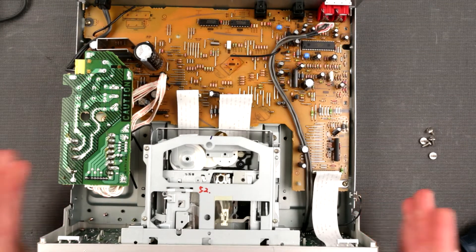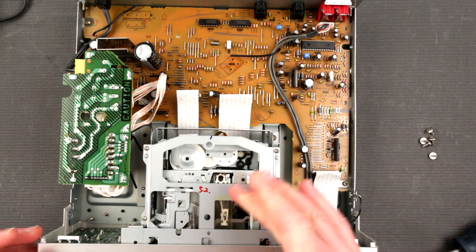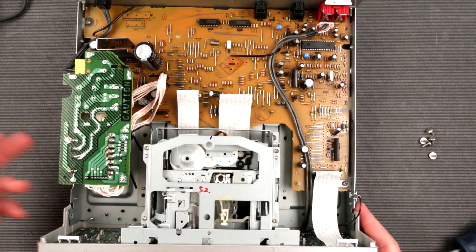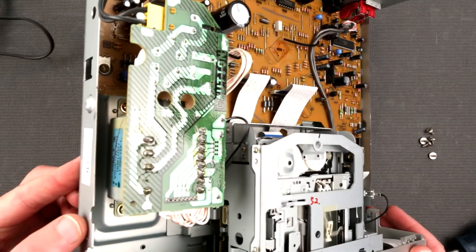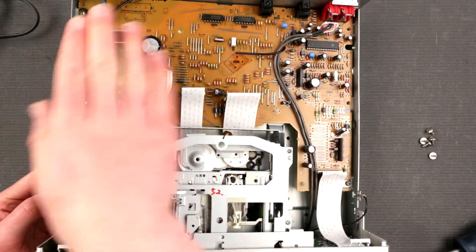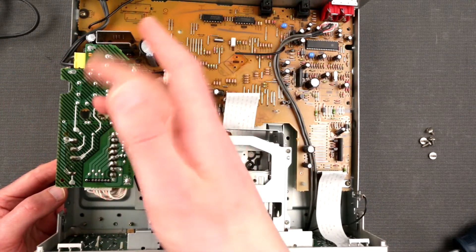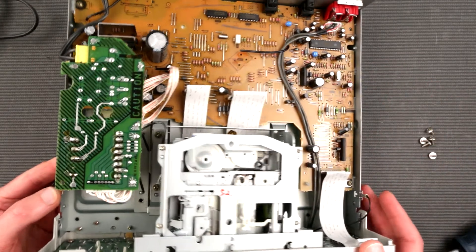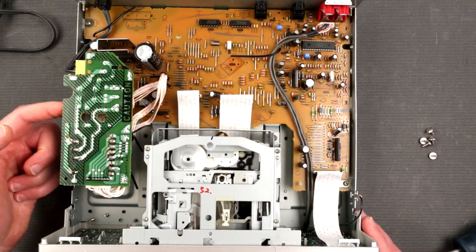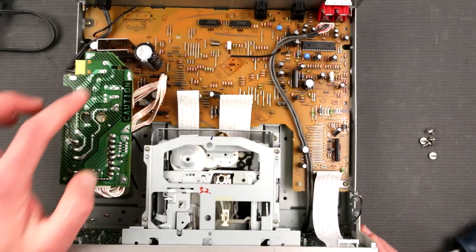So we have the MD drive right there — the mini disc drive. Over here we have the power supply with a transformer — not a switch-mode power supply, which is very interesting. Obviously there's some very unsafe stuff here; it's not protected in any way. I was wondering why they wouldn't just put some kind of plastic cover on it — it's extremely easy to do.